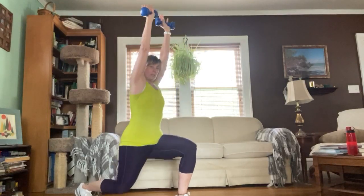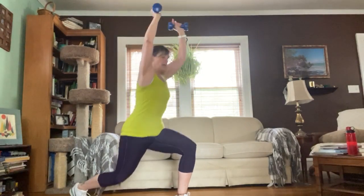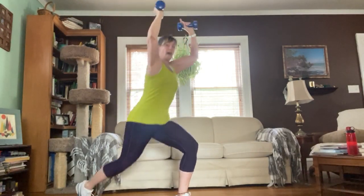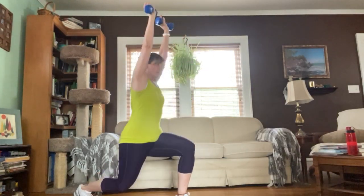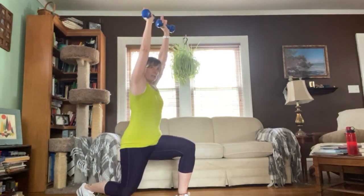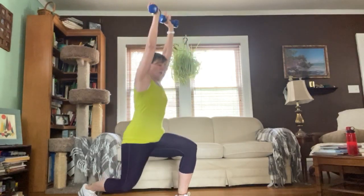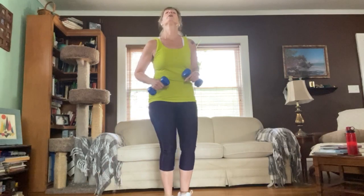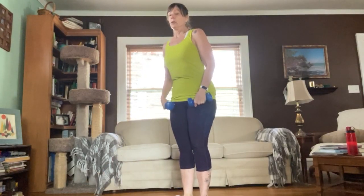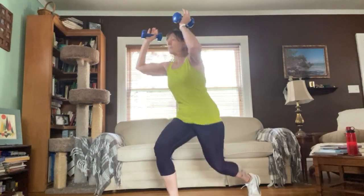Continuing reps: five, six, seven, eight, nine, ten, eleven, twelve — keep breathing — thirteen, fourteen, fifteen. Last one on this side, good. Catch your breath. Other side: get those arms into your rib cage, take a step back for sixteen.